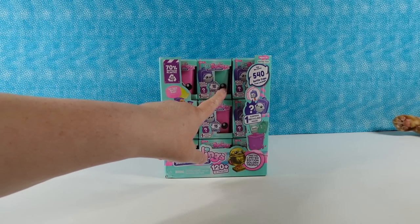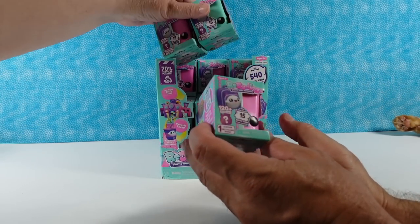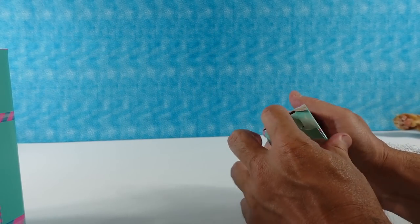There are some mint green trash cans and pink trash cans — just two colors. Paul's going for a pink one. Paul always starts us off — let's see who we have first.